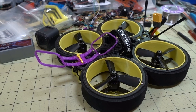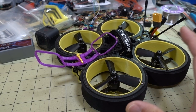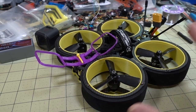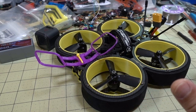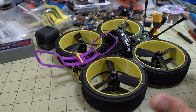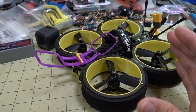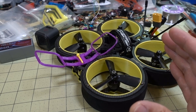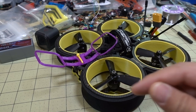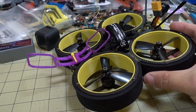In this video we're checking out the iFlight Bumblebee, our updated Cinewhoop with foam guards on the outside. It's a little bit different design than the Megabee. I'll talk about how it compares to the Diatone Taycan and the Megabee a little bit later in the video, but first I'll go through the specs.